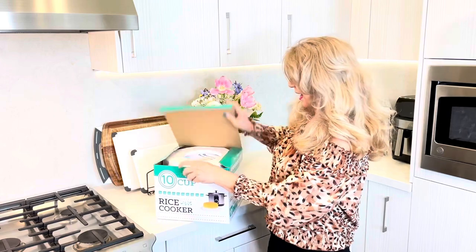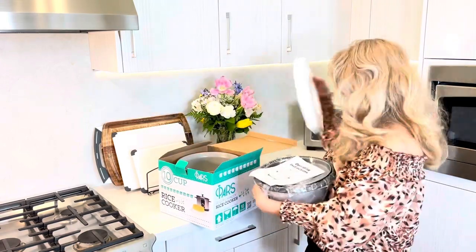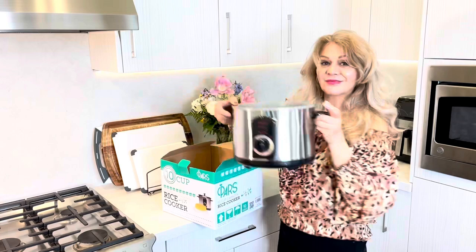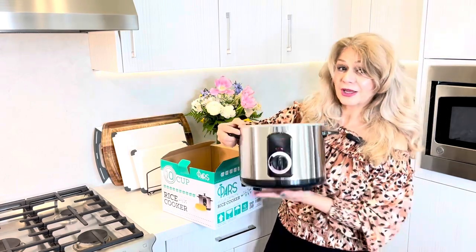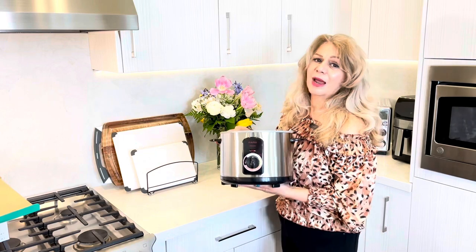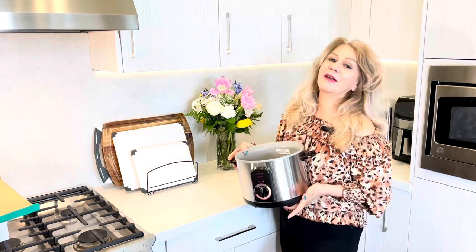I'm going to go ahead and open this and show you what I got. This is for 10 cups and they do have different sizes — you could get a smaller one if you have a smaller family. But this is 10 cups and it works perfect for my family.